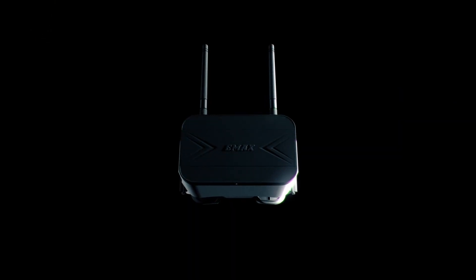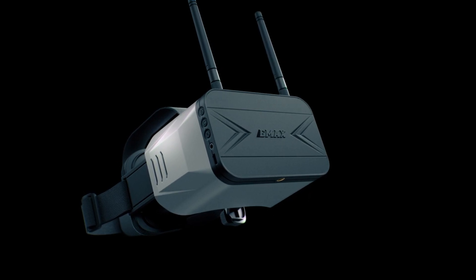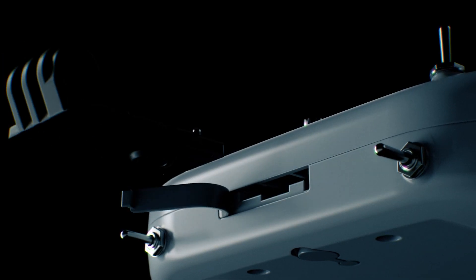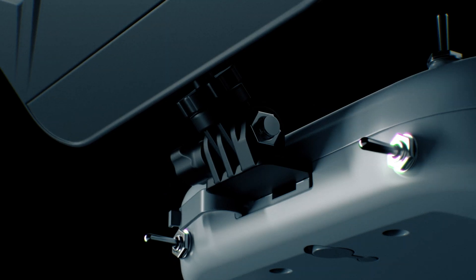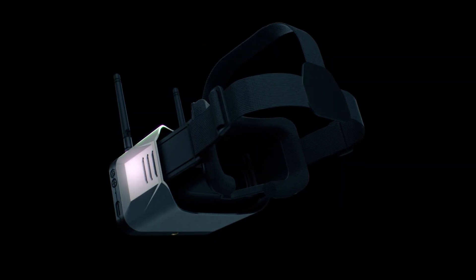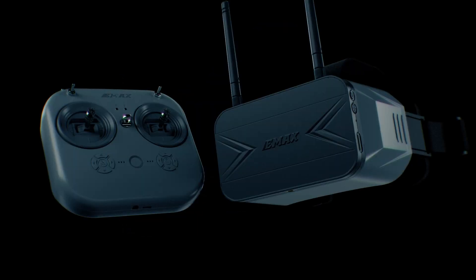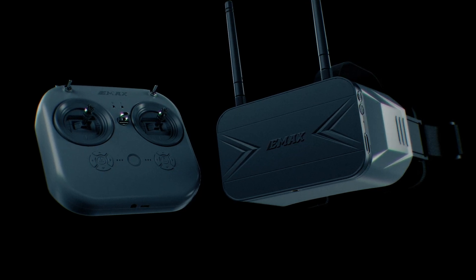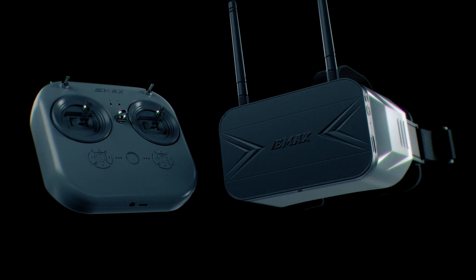Unveiled with the Tiny Hawk 3 is also the reimagined Transporter 2 FPV goggle, featuring a detachable screen which can optionally be paired to the brand new E8 transmitter, allowing pilots to customize their flying experience to suit their needs. Built into the Transporter 2 is a powerful receiver in order to give pilots the cleanest video feed possible, while also featuring a built-in DVR, allowing users to record their FPV flights for review or sharing flight footage with others.